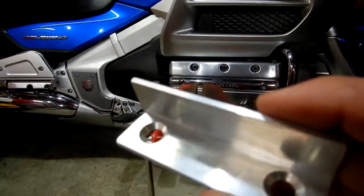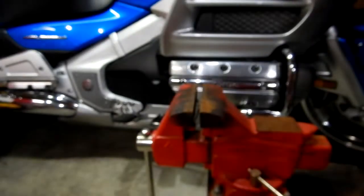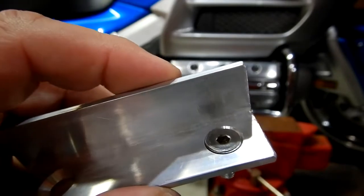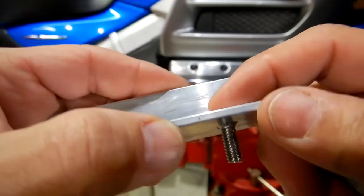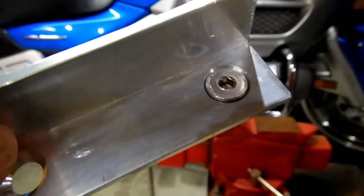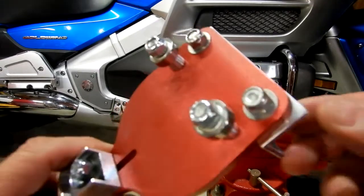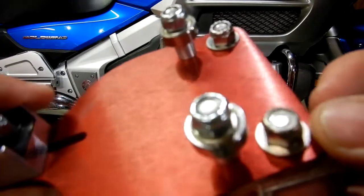Then you can use a larger center punch to make that punch mark deeper, and go ahead and drill them out. When I got done drilling it I countersunk the backside to accept these quarter-twenty by three-quarter inch long flathead socket cap screws in stainless steel. Then I just used some nylock stainless steel nuts and a washer. It turned out pretty well.